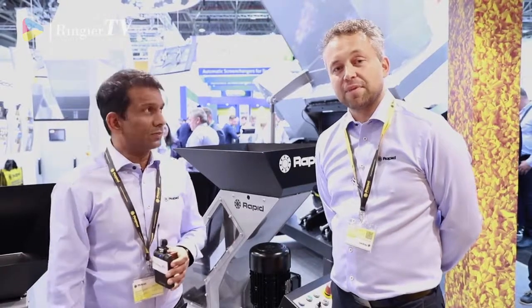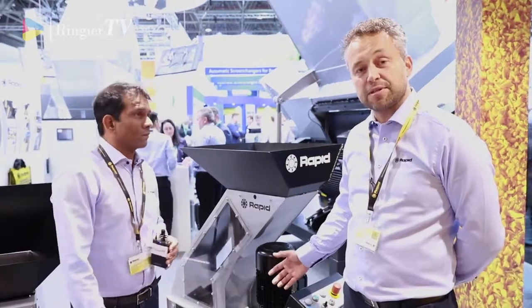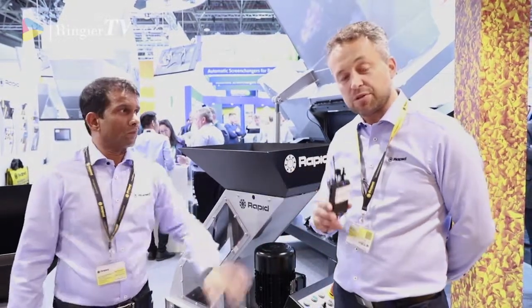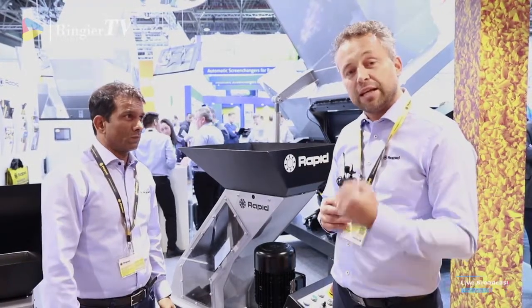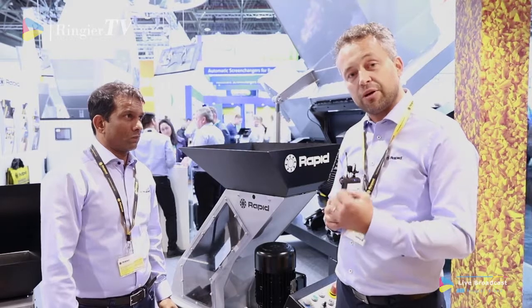Hi, my name is Ravi. I look after the granulator range for Rapid. My colleague Anders and I are here to represent the new One Cut series, the new revolution within the slow speed series. One of the challenges you see today with slow speed granulators is that they are really hard to clean. We have solved that in a really good way that we're going to show you now in this video.